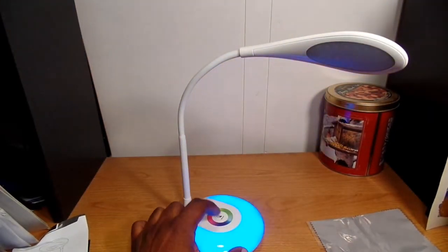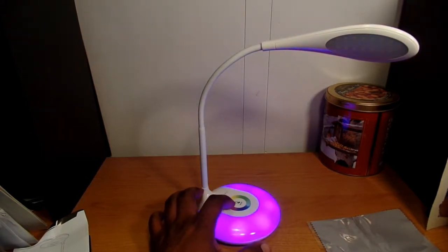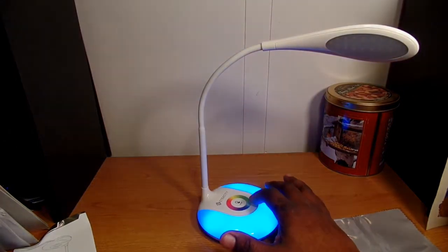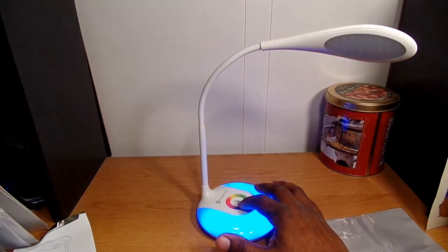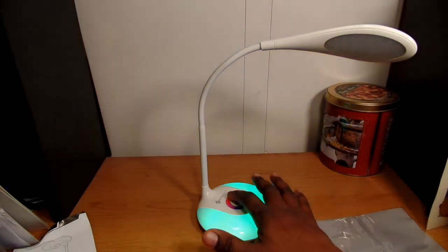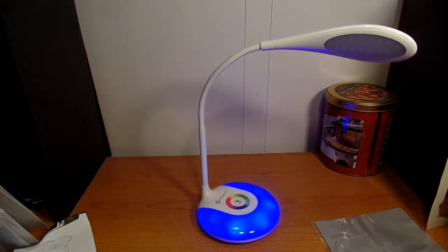Then you've got your color base — that's real nice. It has eight different colors. You can either press on the color you want or drag your finger around and it'll change colors as you drag. This works great as a kid's night lamp or just to accent the area where you're working. Whatever color you like — red, purple — it illuminates pretty well.